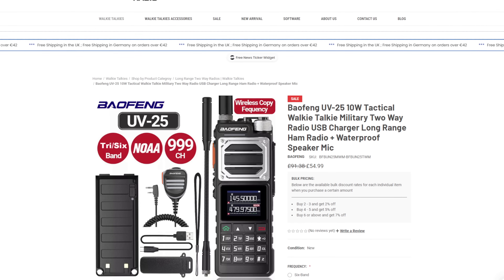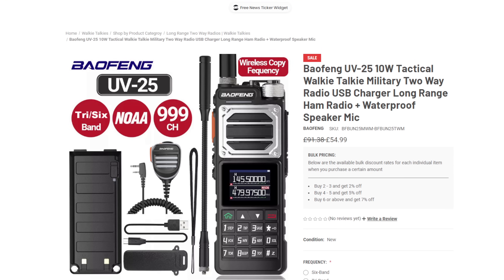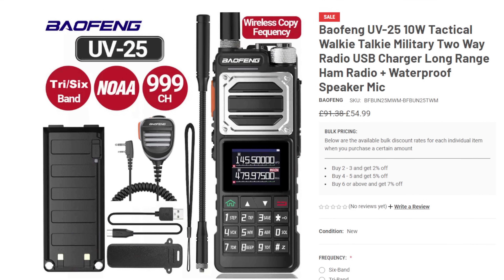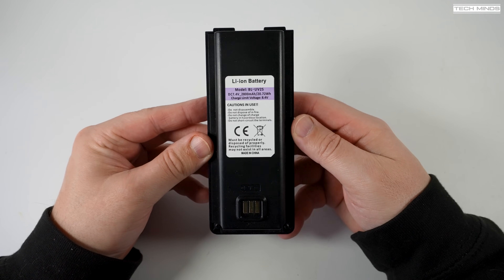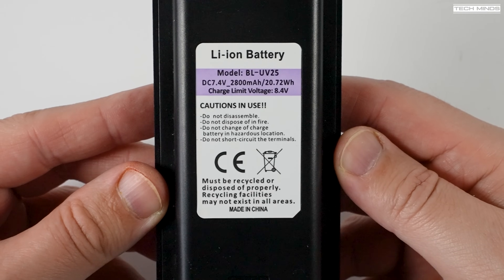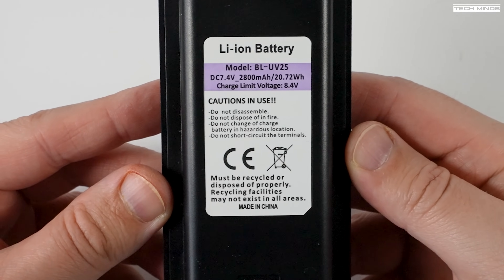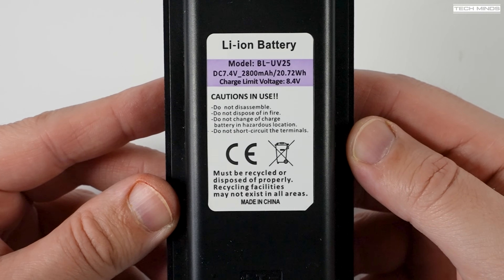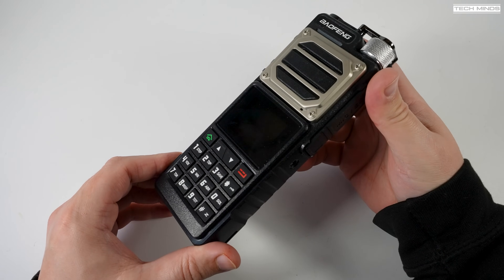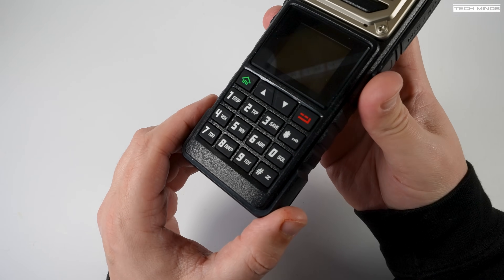This radio does appear on the Baofeng website, unlike some of the other supposedly Baofeng radios we've seen in the past — so does that actually mean it's made by them? Who knows. The included battery is supposed to be a 2800 milliamp hour battery at 7.2 volts. It's quite large and reminds me of those really old mobile phone batteries from a few decades ago. The radio does have quite a decent feel to it though — it's quite heavy compared to those other smaller radios, and the keypad is quite nice and feels good when pressing the buttons.